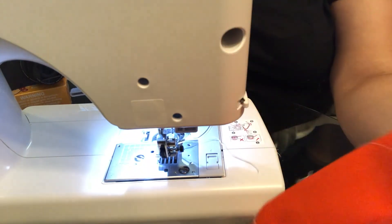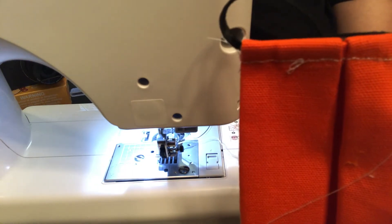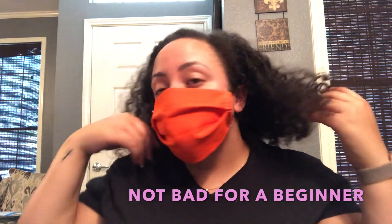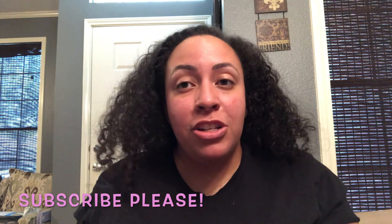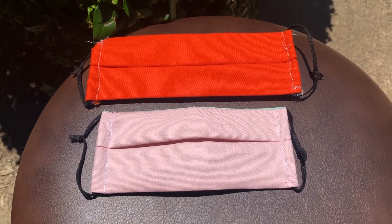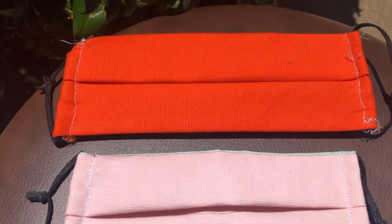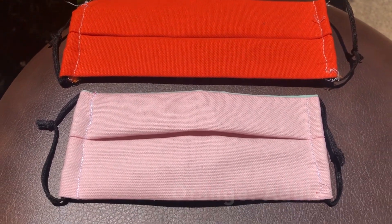This is that side — it's not the best because the thread kept snapping. So this is the finished product. I'm going to try it on — this is what it looks like. Here's the seam, this is the back, and this is the front. This is what it will look like when you wear it, and this part will open up. If you try this or find this easy, please like and subscribe to my channel. There will be more DIYs coming soon. Here's what the final product looks like — the pink one is for a child and the orange one is for an adult.